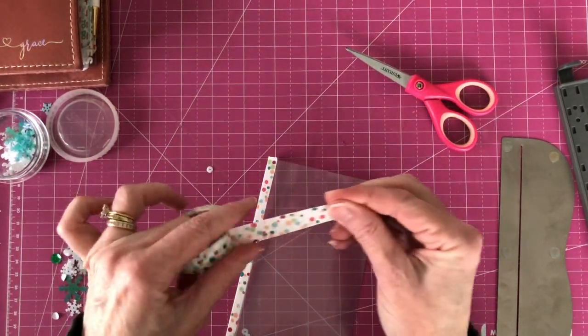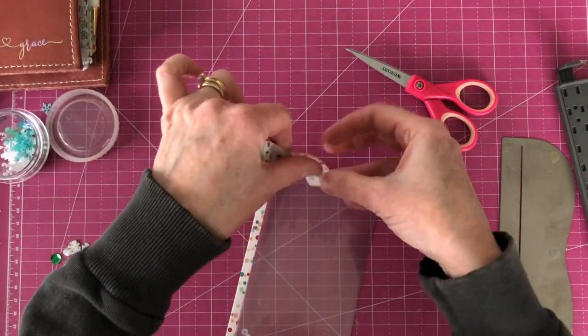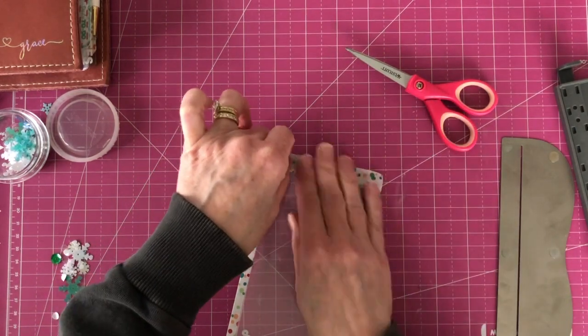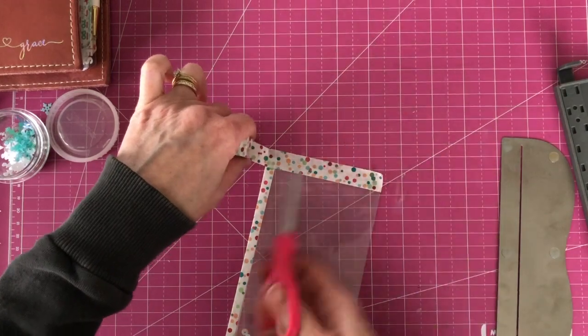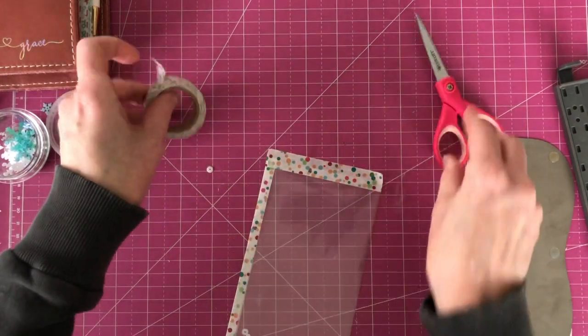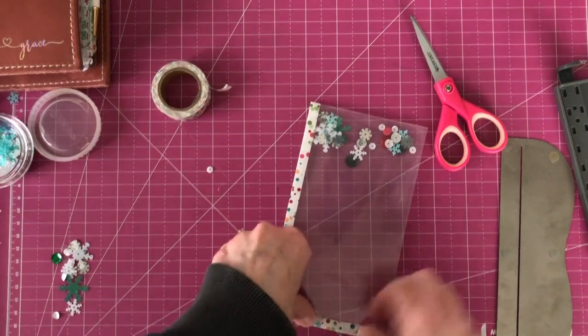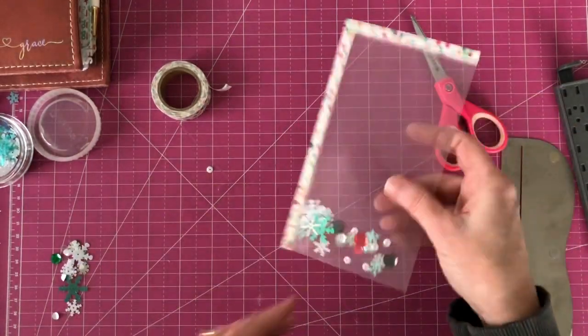Then we're going to seal the top. You can mix and match your washi — it doesn't all have to match up. You can also throw die cuts inside.